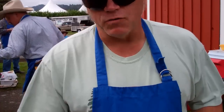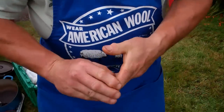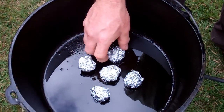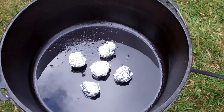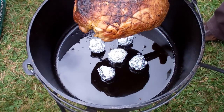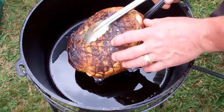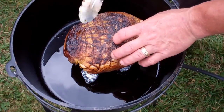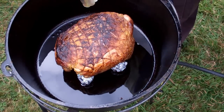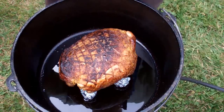Necessity is the mother of all invention. We discovered we left our trivet at home, so here's a neat little trick for you. If you ever need a trivet and you don't have one, take some tin foil, roll it up in a little ball — voila, there's your trivet. So we're gonna put this seared leg of lamb back in, set it on our nice little trivet. It's gonna go fat side up. Now we're gonna bake it at 350 for an hour and 45 minutes.